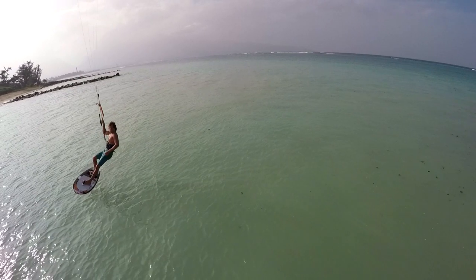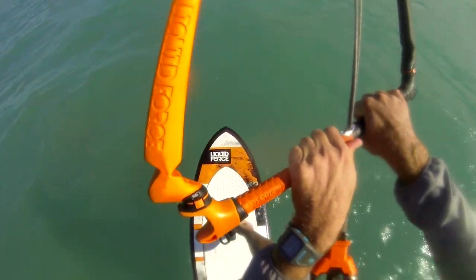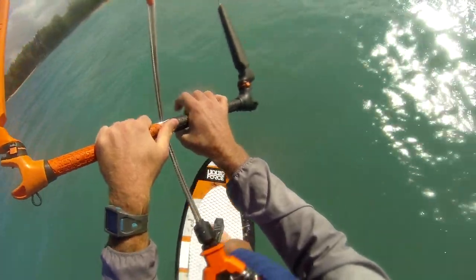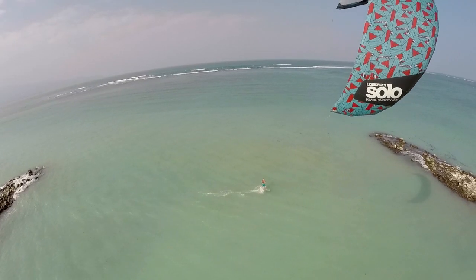Once the foil rounds the upwind portion of the turn, you need to reweight your body over the foil. At this moment, you can decide to either dive your kite for full power, leaning over your toes and ride away toe side, or continue the turn for a full 360 carve by following your kite through the full arc of the turn.